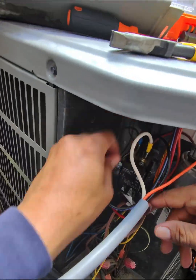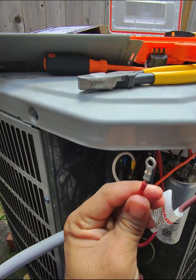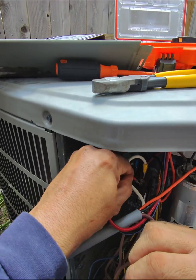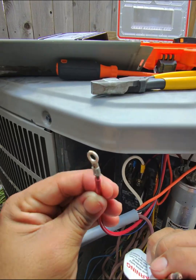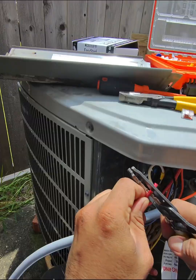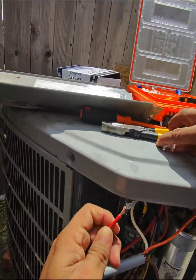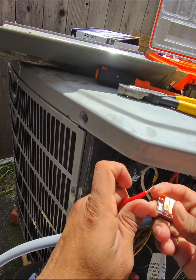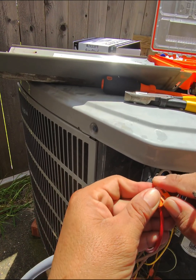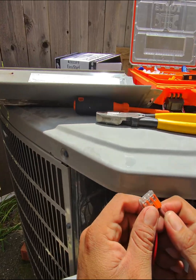The brown cable is going to be spliced together with the red cable — the red and brown are going to be spliced together. The red one was previously here on the contactor going to the compressor, so it's going to be spliced with the brown cable. Twist it a little bit, put the first connector on, and then the second one — there you go.